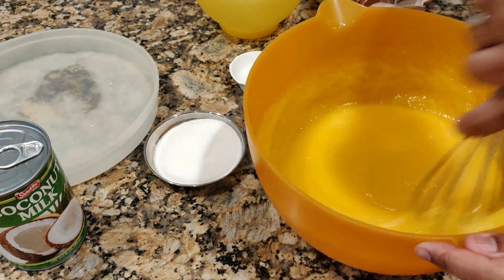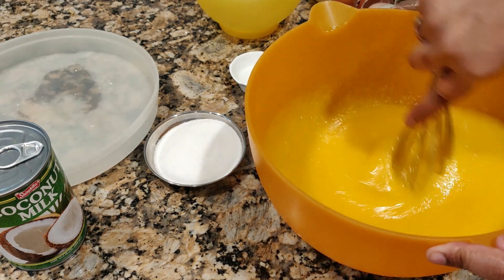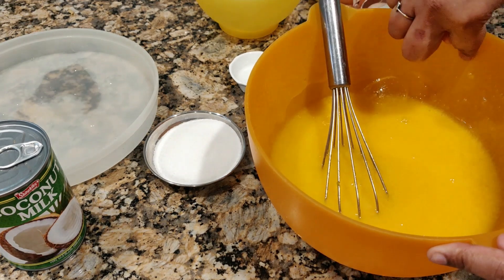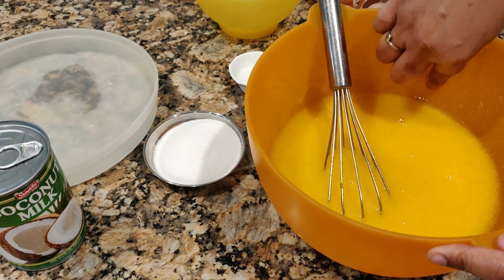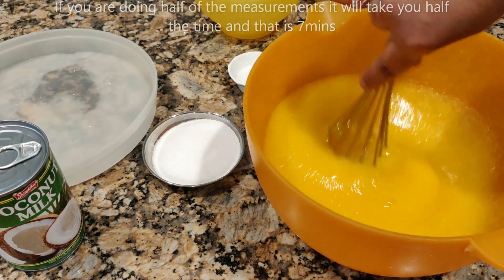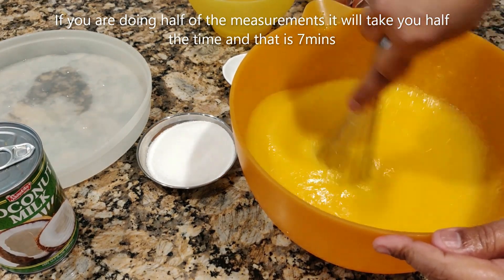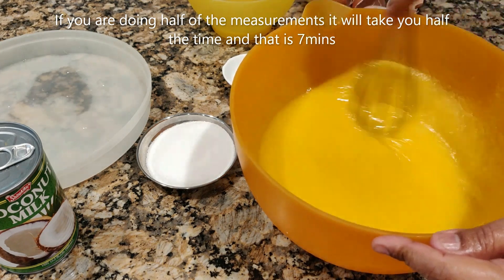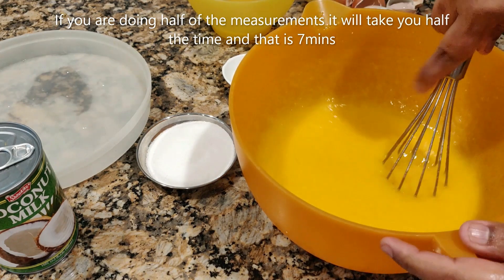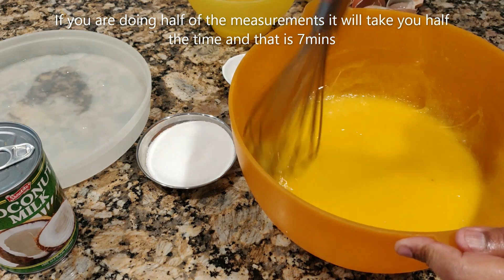I've been stirring like this, and at about 10 minutes it's slightly grainy. I'm going to stir another three minutes. Okay, it's been three minutes and the sugar has dissolved. I checked — all the sugars have dissolved into this mixture. It took me exactly 13 minutes to get everything dissolved, so I'm going to put this aside.